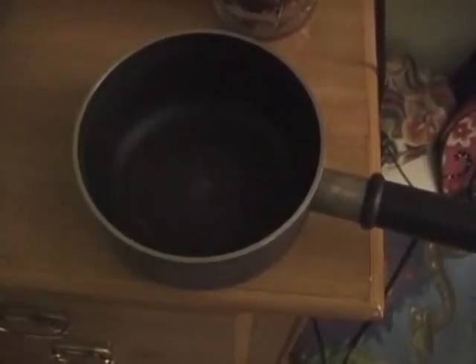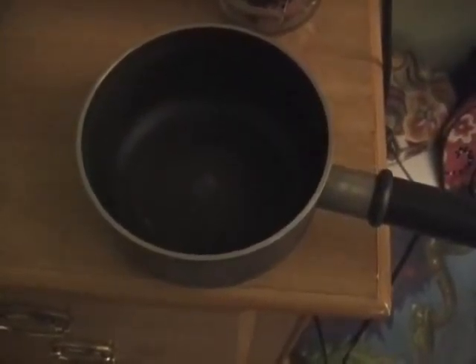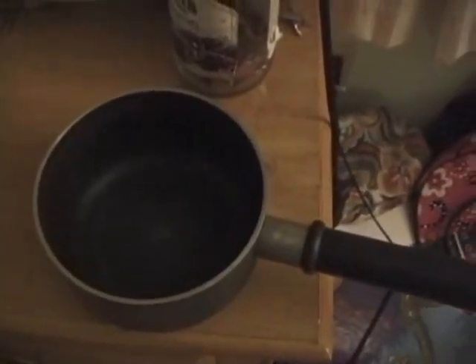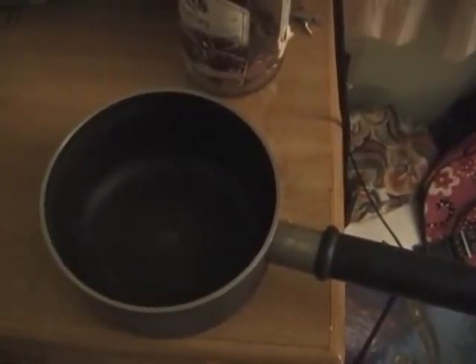I'm going to fill up this pot with hot water from the bathroom, and put on the heat lamp at 100 watts and the mini heater at 150 watts. Then I'll close the door and come back in a couple hours to see what kind of temperature rise, if any, occurs with this setup.